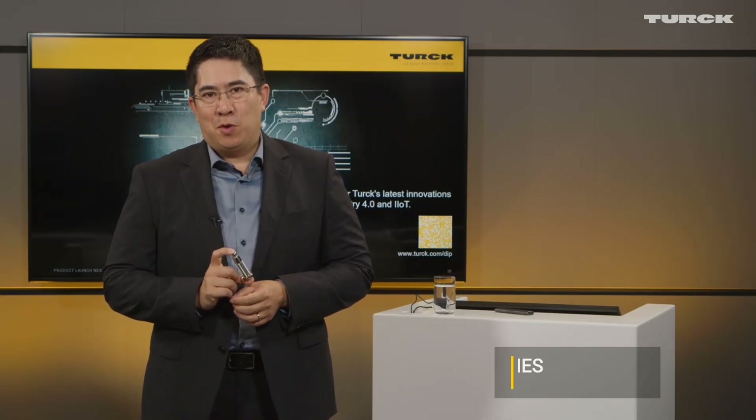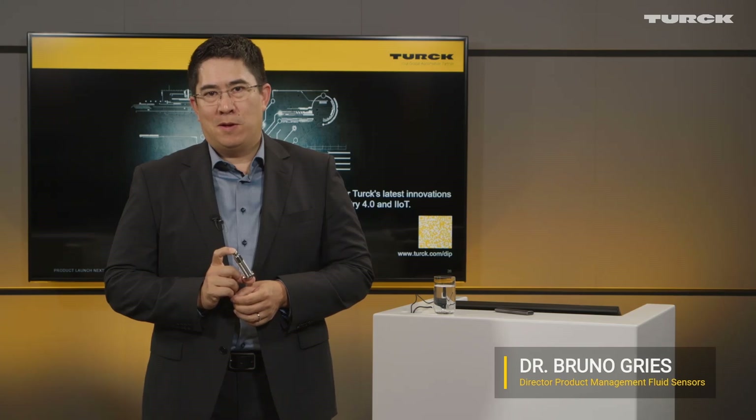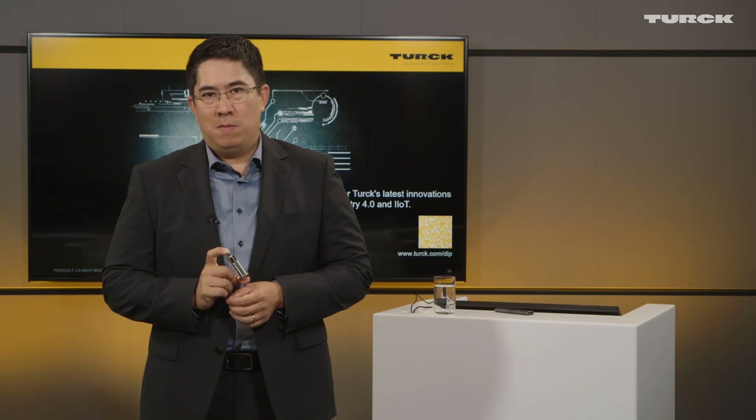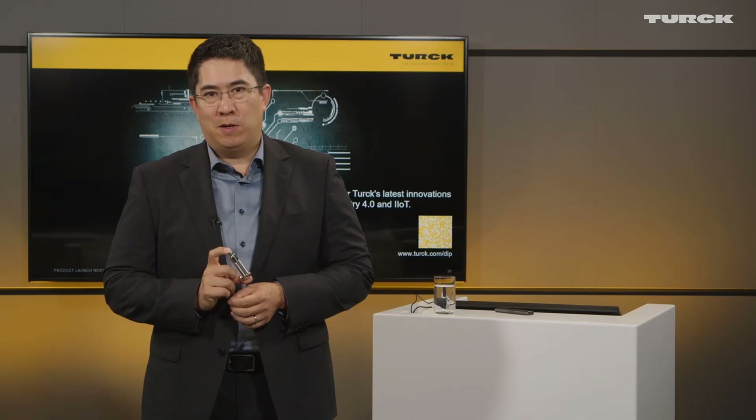Hi, in the following video we will show you two methods of teaching our new capacitive sensors. First, using our digital potentiometer, and then using the TEACH monitor which is a part of TURCK's automation suite.